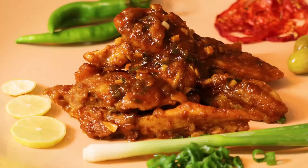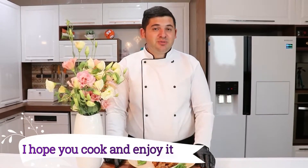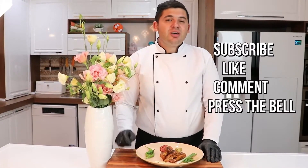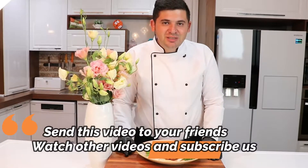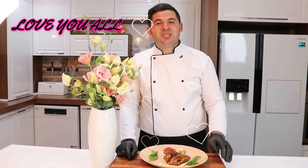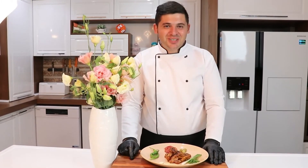خب اینم از مرغ تریاکی ما. امیدوارم که درستش بکنید و لذت ببرید. حتما پیشنهاد میکنم که امتحانش بکنید. یادتون باشه که میتونید با سابسکرایب کردن و زدن روی زنگوله، با لایک و کامنت از ما حمایت بکنید. اگر دوست داشتید ویدئو رو شیر کنید و به دوستانتون معرفی کنید. یادتون نره که مثل همیشه خیلی دوستتون دارم. با یه غذای خوشمزه دیگه دوباره میام پیشتون. خداحافظ.